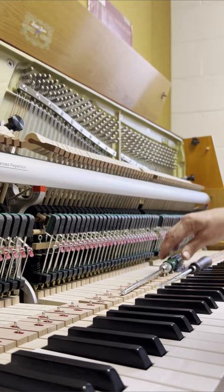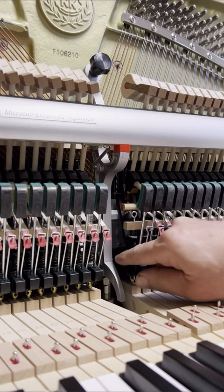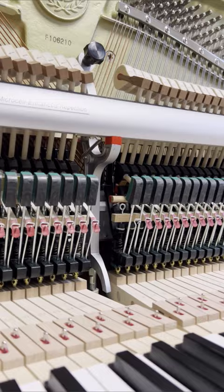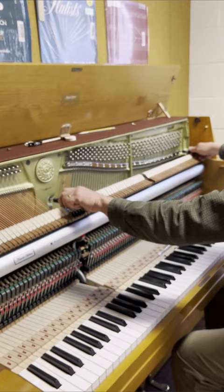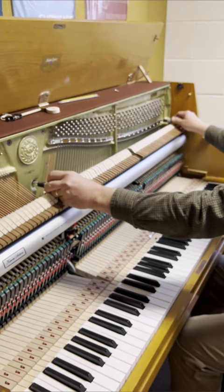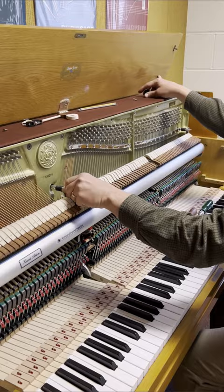Now if you need to work on a whippen — say you need to repin a whippen flange or the screw is loose for the whippen — that's going to require removing the action. And again, it's easier than you might think on a console or studio piano. A spinet is more complicated, but on an old upright, studio, or console piano, it's simply a matter of removing these bolt heads.